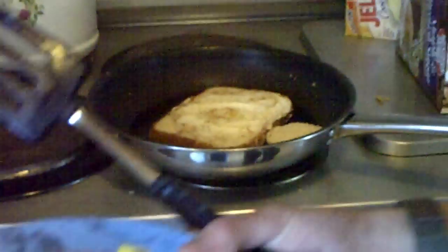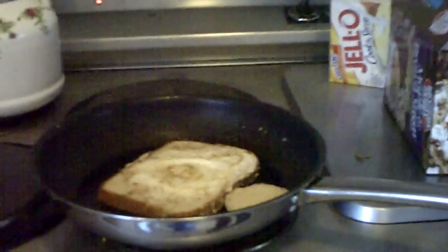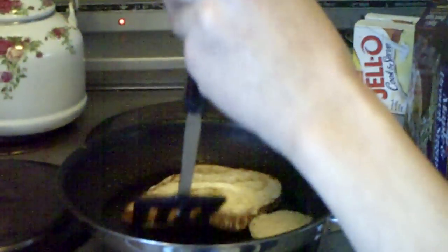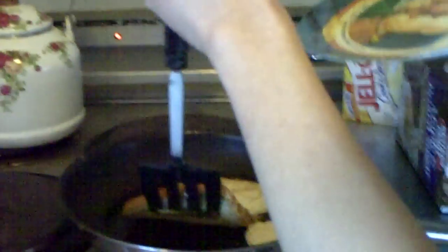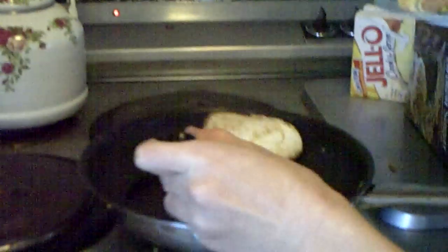Then you only want it to cook on that side for the minimum time, because you just want the skin on that side. Then take your plate, put it a little bit longer, push under there, and there you have it.